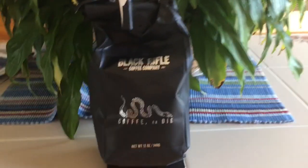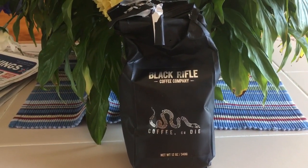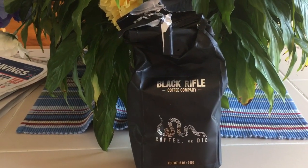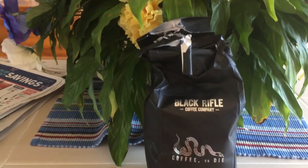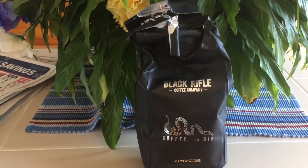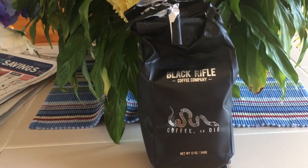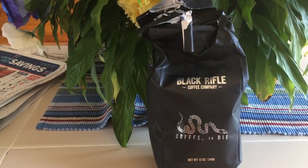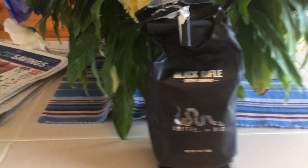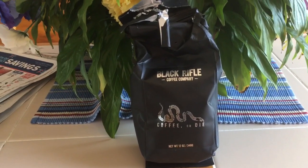So let's go with a smell, and I'll let you look at the coffee bag while I do that. Definitely get your typical coffee with cream notes. A little bit of almond hazelnut characteristics coming through on that.